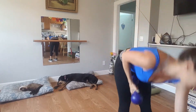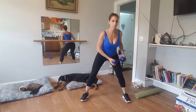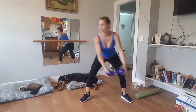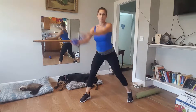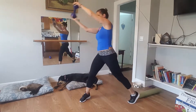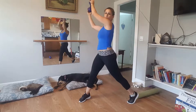Now set one of those weights down, keep one. Take those feet really wide. You're going to do a wood chop — so the weight goes back right below your knee, up and across. A little ball of the foot. Five, six, five, four, five, three, two. Last one. Woo.